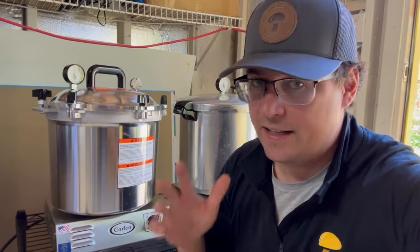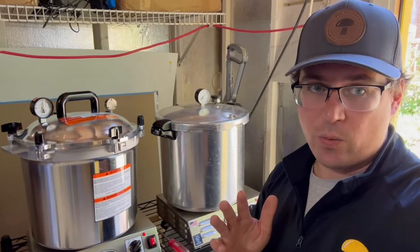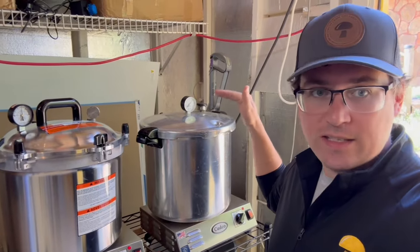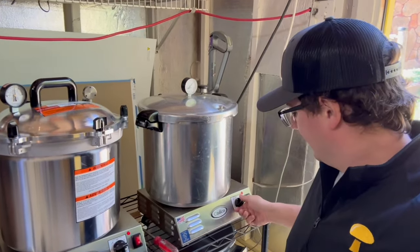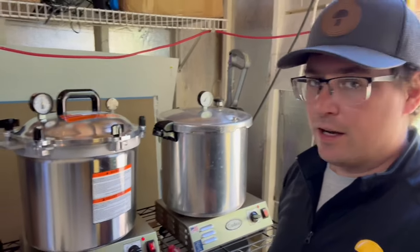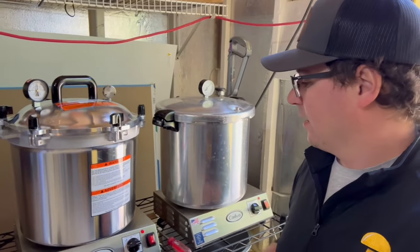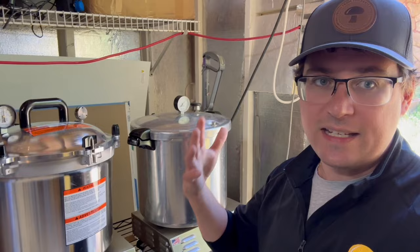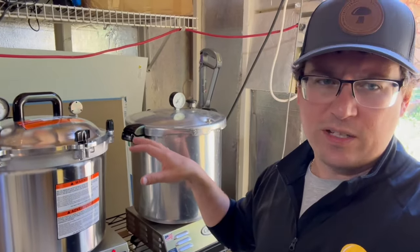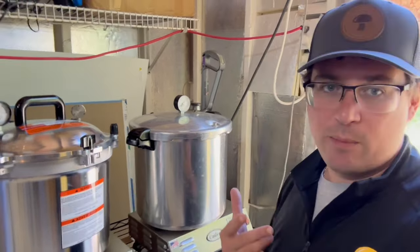I'm going to start the 90-minute timer on the All-American and see how far behind the Presto gets. At one hour and 20 minutes in, the Presto just hit pressure and temperature. I dial these back to medium-high so it's not forcing extra steam out — the sweet spot is getting that rattle to just barely hold, which is easier with these coiled Cadco burners compared to a propane flame. The All-American is holding at 15 PSI.